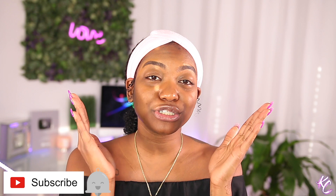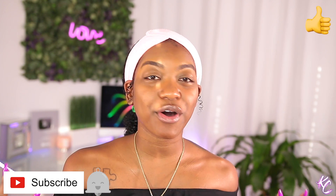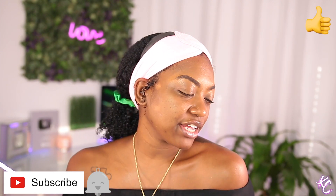Hi guys and welcome back to my channel. In this video I am going to be doing a makeup tutorial. I know you guys are like, what, this ain't a hair tutorial? No sis, it ain't. It's a makeup tutorial. Since I've already done the wet look on my hair, I decided to go ahead and do a makeup look to go with it, to have the whole finished package.